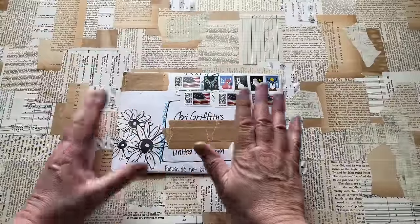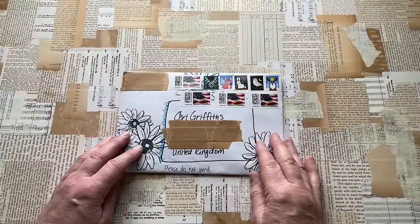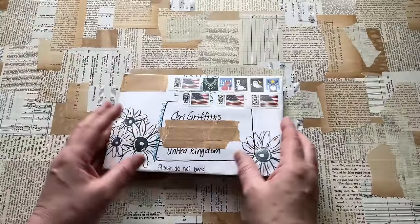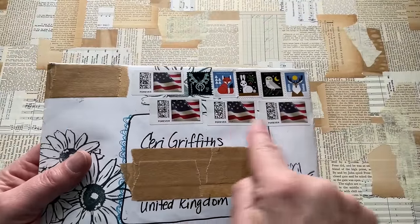Darcy reached out to me and said, Kerry, can I have your address? I want to send you something. I said yes, and the tape is obviously covering the relevant addresses. How many postage stamps do you have to put on here? That's amazing.